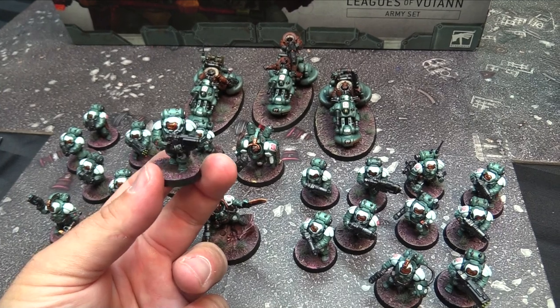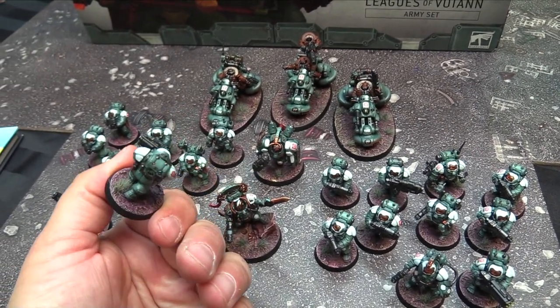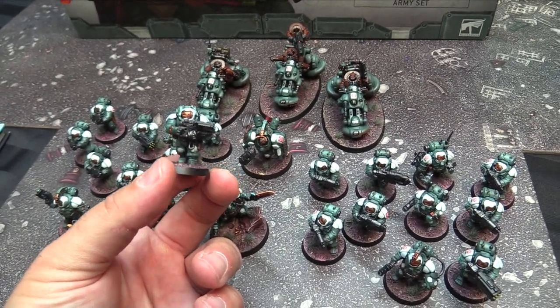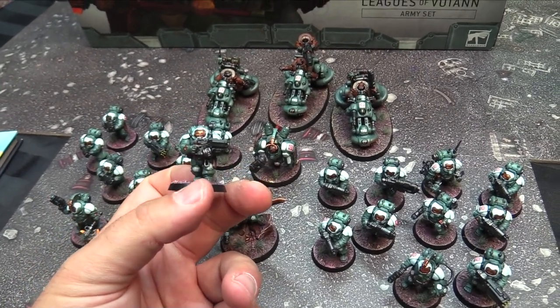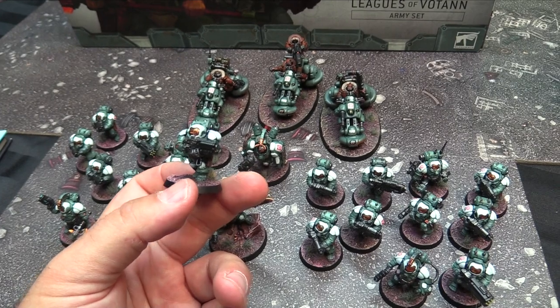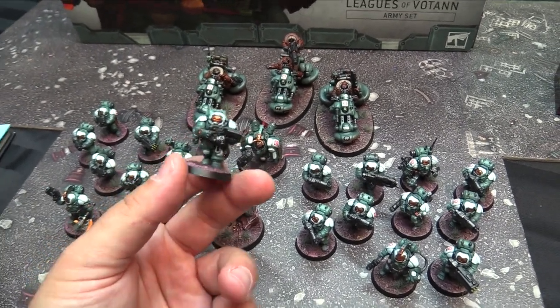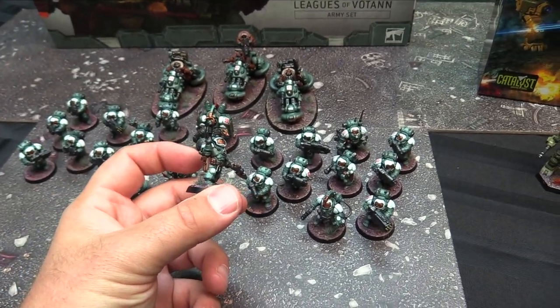The weapons were Scale 75 Black Steel, and the casings were done in Corvus Black, then given a wash with Nuln Oil Gloss. Then I picked out the eyes with Doombull Brown as a base coat, and then a bit of Wild Rider and a little bit of Averland Sunset as the highlight. Much the same on the weapons for the weapon casings and stuff like that.